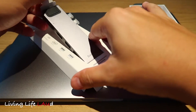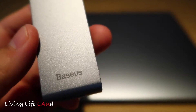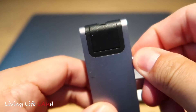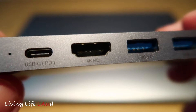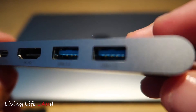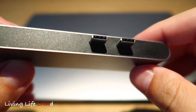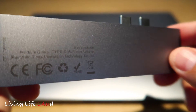When you first take the hub out, its USB-C ports are protected by a plastic covering. It comes in a similar dark grey to the MacBook Pro's space grey, but slightly darker in shade, and you can see the ports lined up at the side. At the bottom are the standard SD and micro SD card slots, and on this side are the USB-C plugs that fit into the ports on the left side of your MacBook Pro.